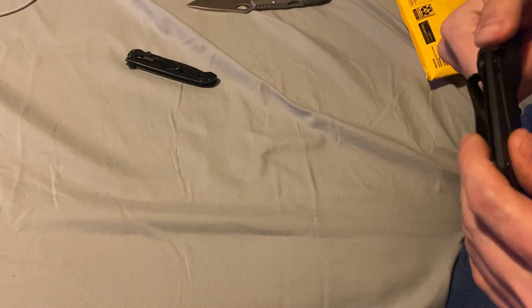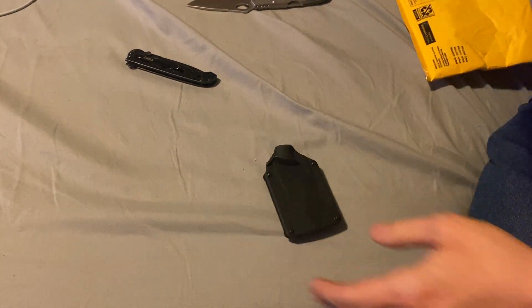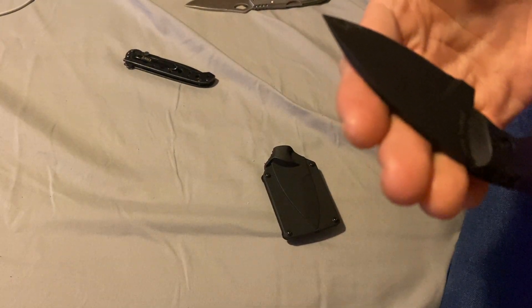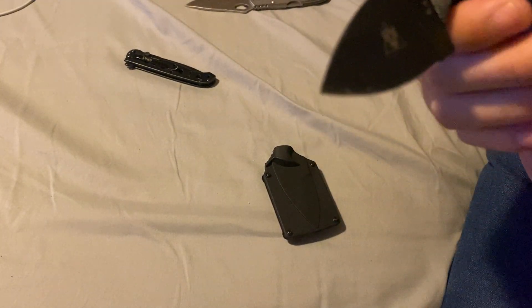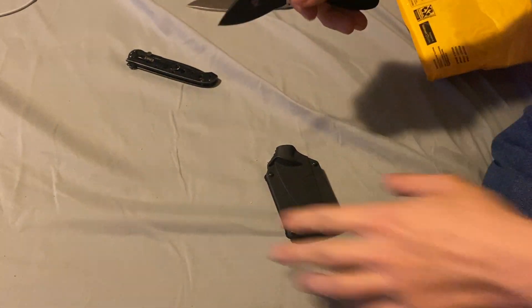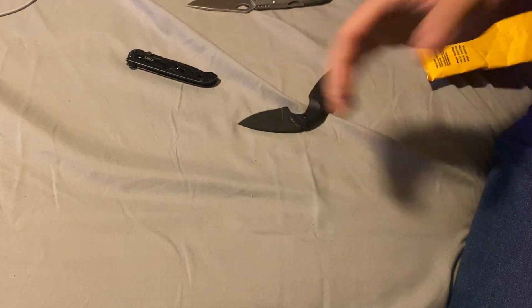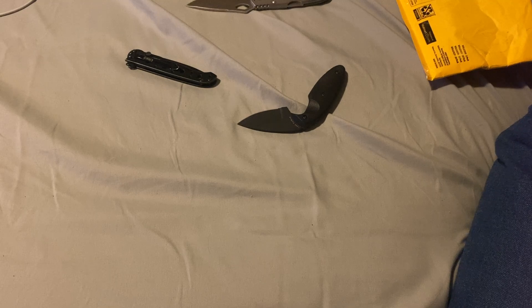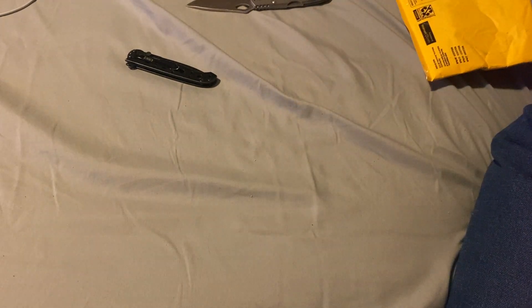And this K-Bar — I've seen this on YouTube. This is nice. It's model 1480, K-Bar angled. Can the sheath be moved? No. I mean the clip for scout carry? No. But it's okay, I'll carry this.